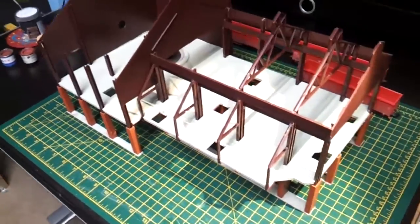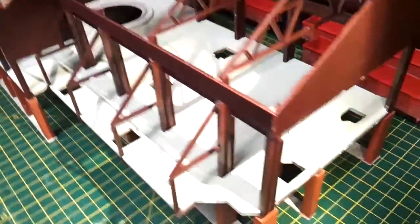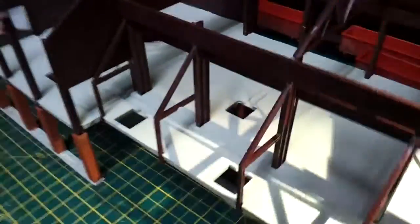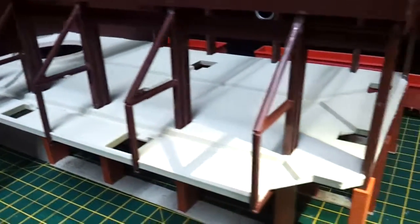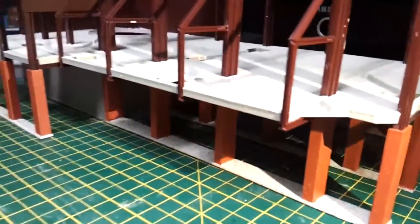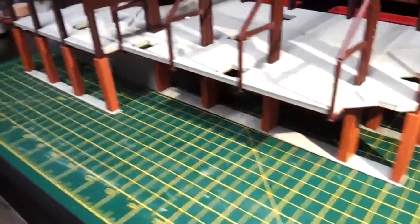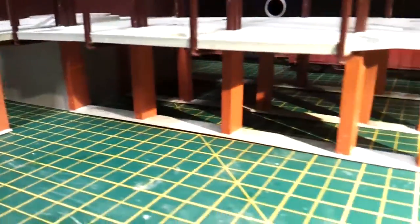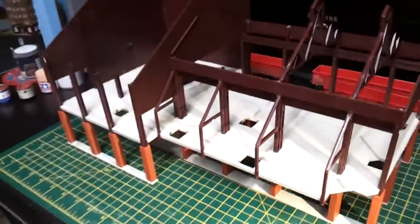I've just finished doing the painting on this, and I've had to rebuild that floor area, and it's looking alright now. I've done a grained effect on the floor — a rough concrete finish — and painted all the pillars on the brick beams to make it look more realistic. Before it looked rubbish because it was plasticky, so there's a lot of work been done on it just to get to this stage.